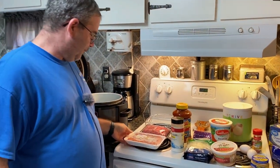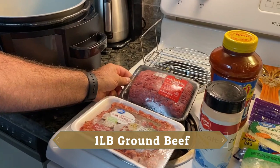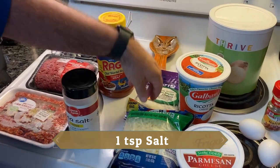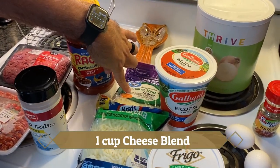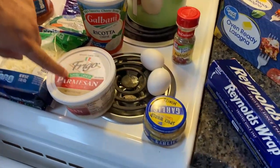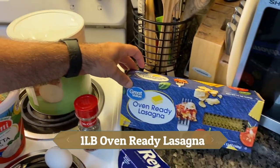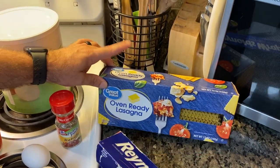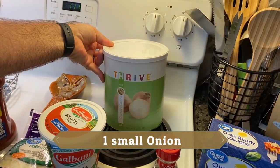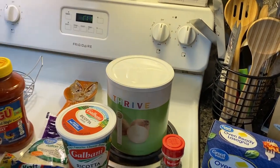There are a few things you're going to need for this recipe: a pound of Italian sausage, a pound of ground beef, some spaghetti sauce, some salt, mozzarella cheese, Italian cheese blend, ricotta cheese, Parmesan cheese, garlic, eggs, Italian seasoning, oven ready lasagna — that's the important one for the instant pot version — and an onion. I'm using Thrive freeze-dried onions tonight, and I'll get more into that in just a minute.